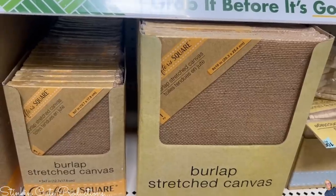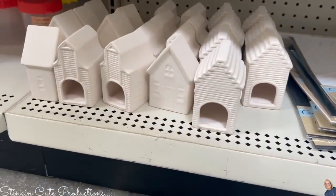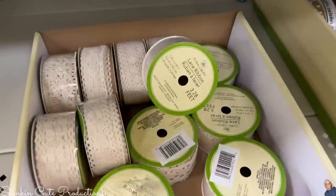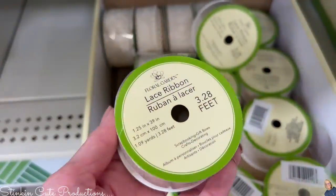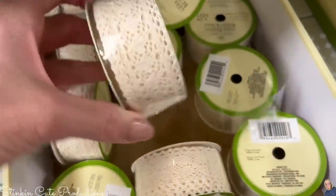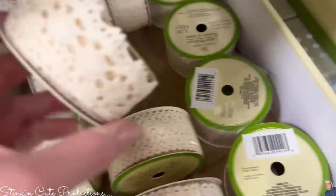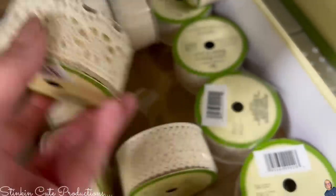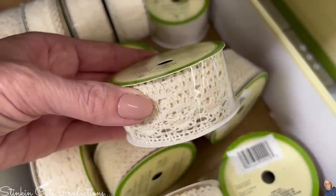Keep your eye open for these ceramic houses for a Christmas in July DIY. And you know me — I love this lace ribbon, and now they've got a thicker one in several different sizes. You're getting about one and a half yards of ribbon on a spool for $1.25 — you can't beat that.